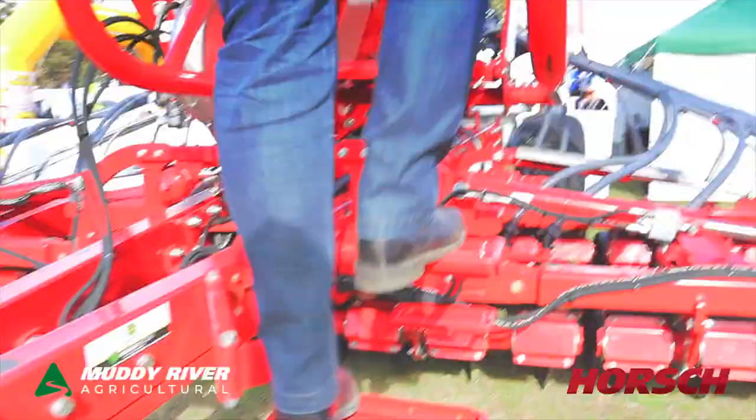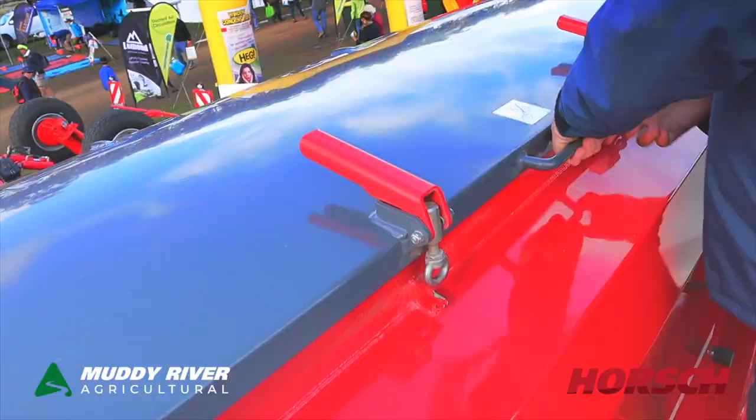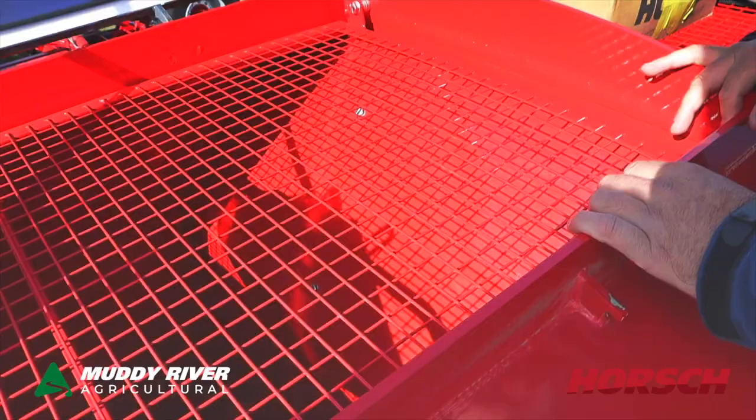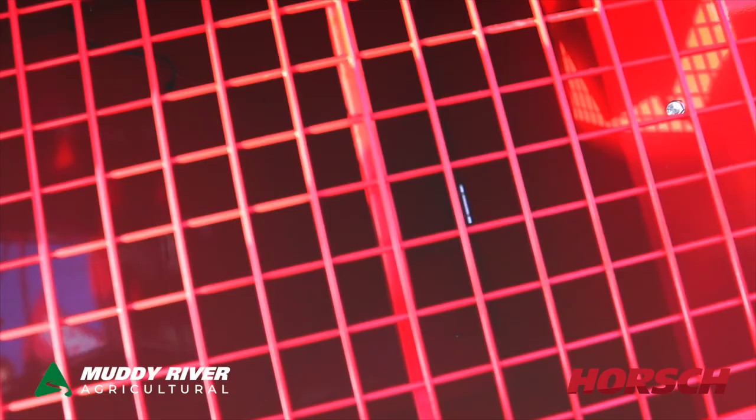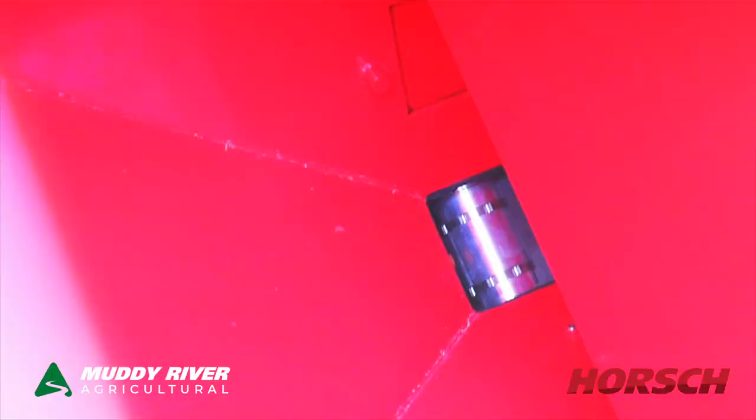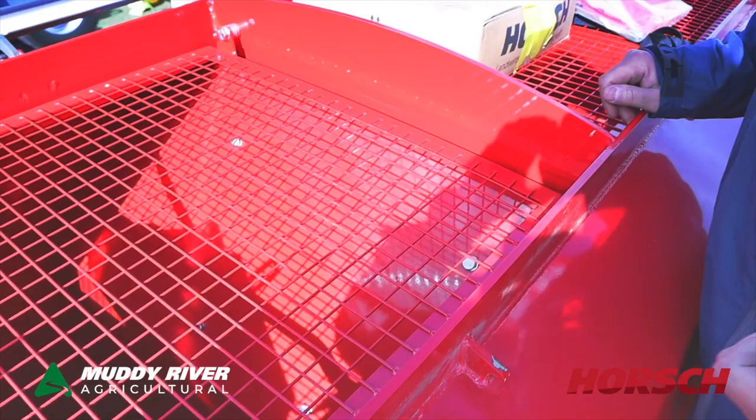So we're up at the top of the bin here. Obviously this is a double bin, but they are available in a triple bin. We can have two options there, which is 3 separate bins. Or we can have a micro-granulator box, which is actually just a 300 litre hopper that fits in the middle between these two bins, just to do your real small seeds — if you'd like to put a bit of clover down the chute while you're seeding your cereals or something like that.